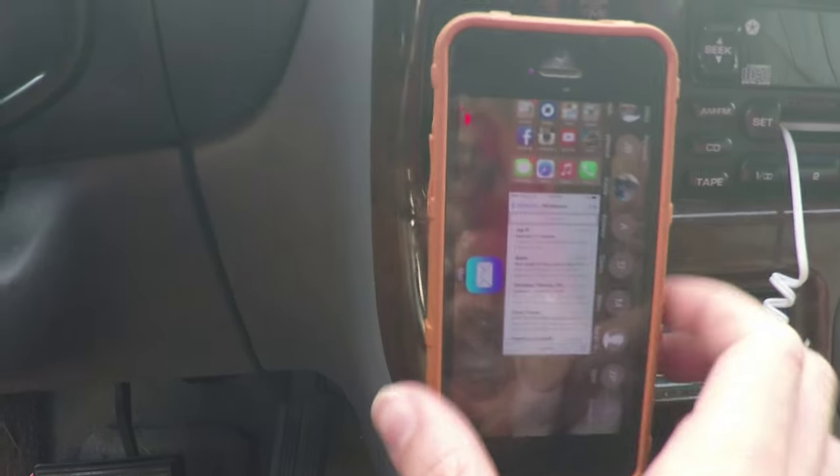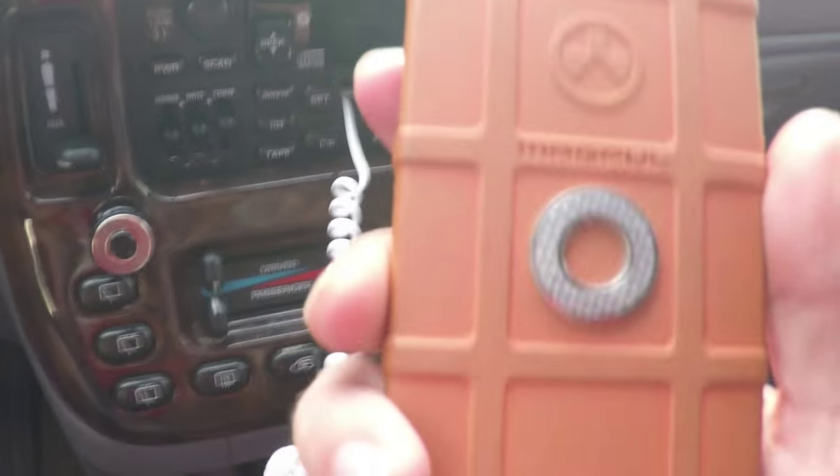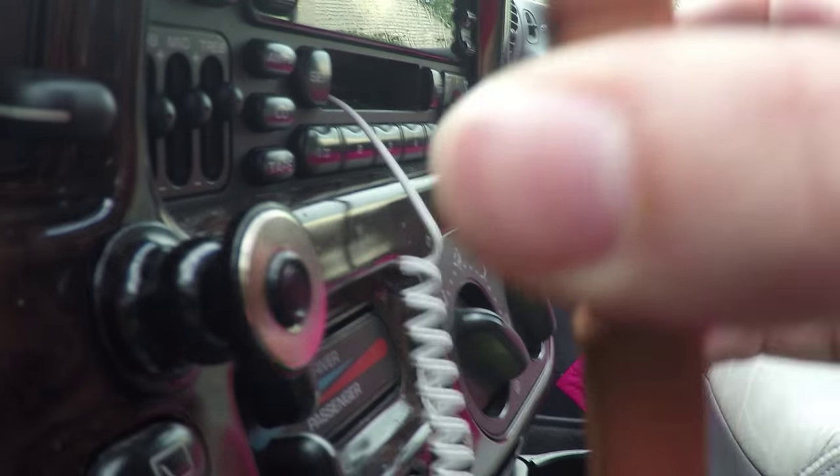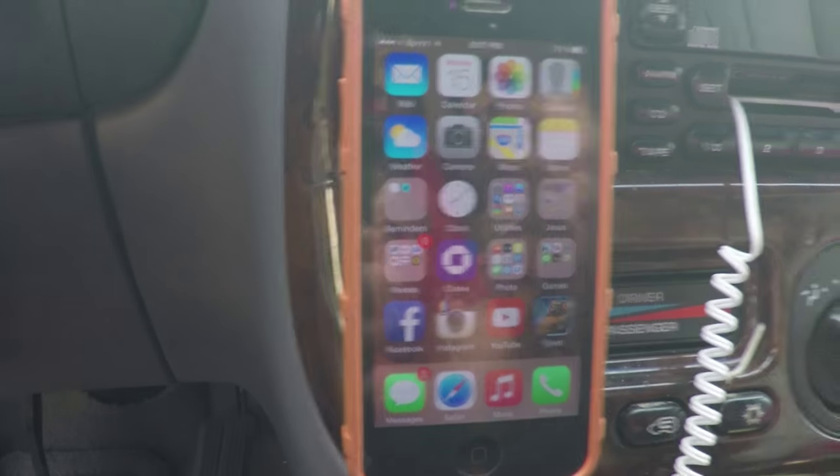Super easy, super great. These things last for a while. Look at how magnetic this is — it's not going to fall off. If you're bouncing around, it'll stay there, which is great.